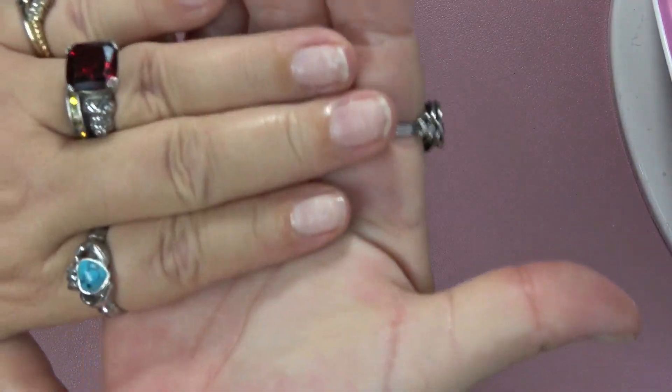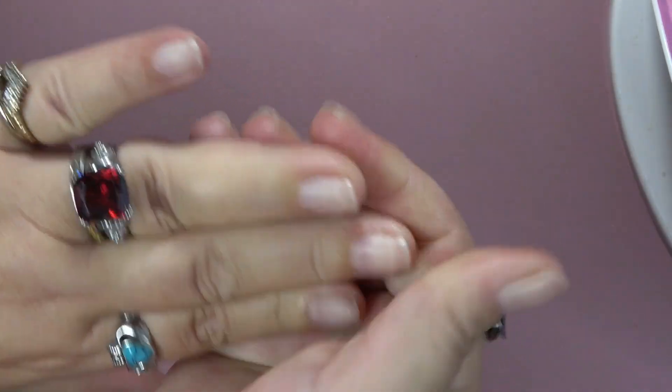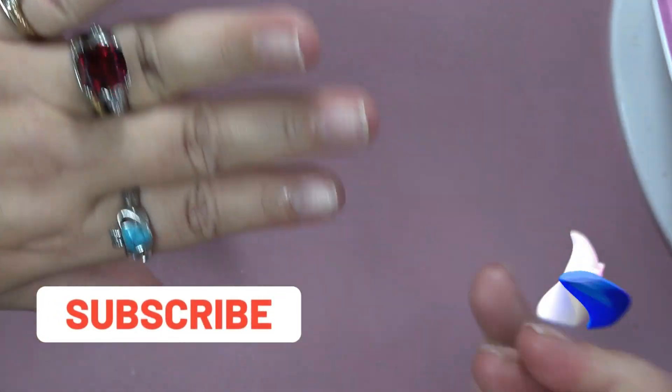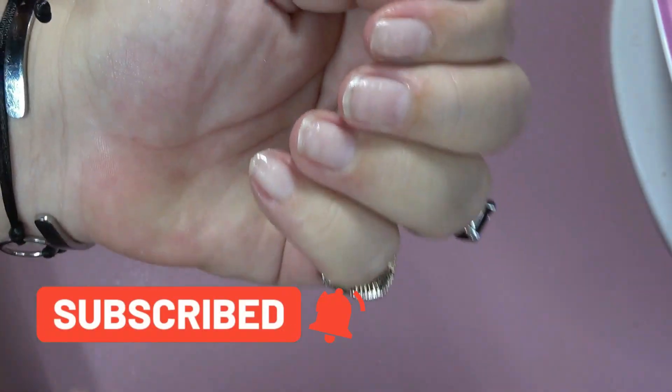So I hope you have enjoyed this video. If you did, please give it a big thumbs up. Subscribe if you are new. I hope you all have a blessed day and I'll see you soon. God bless. Bye.